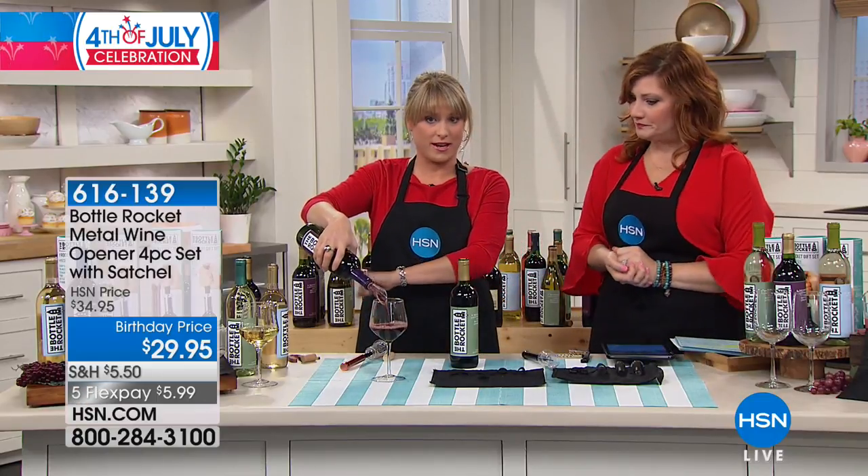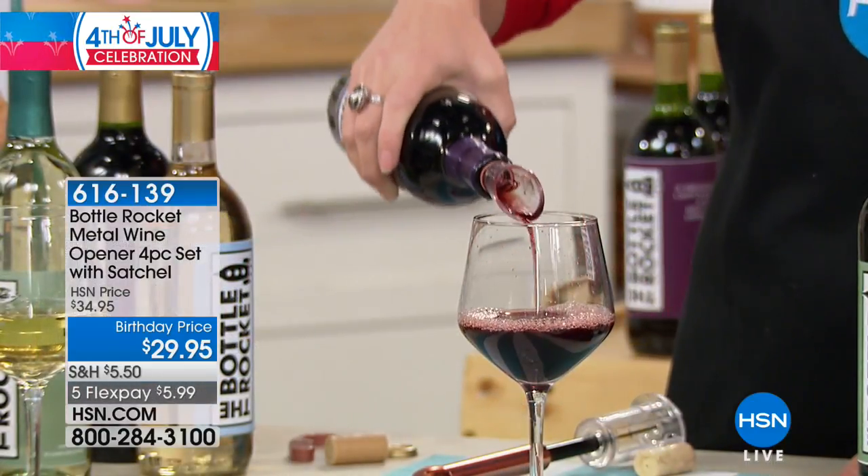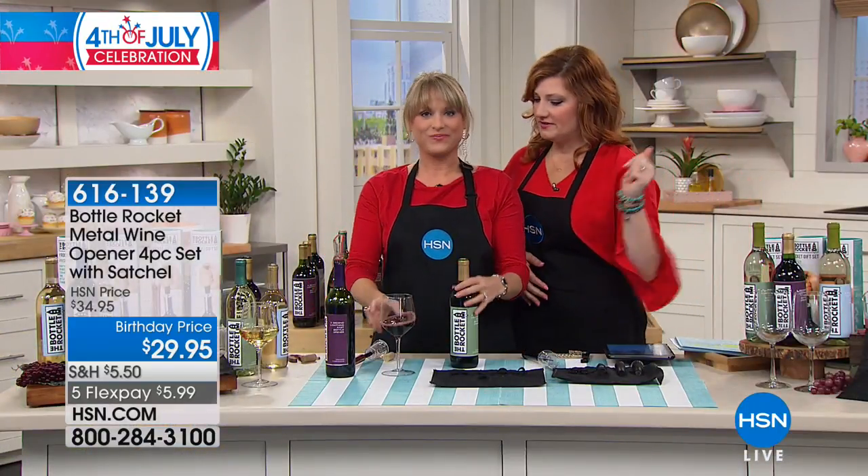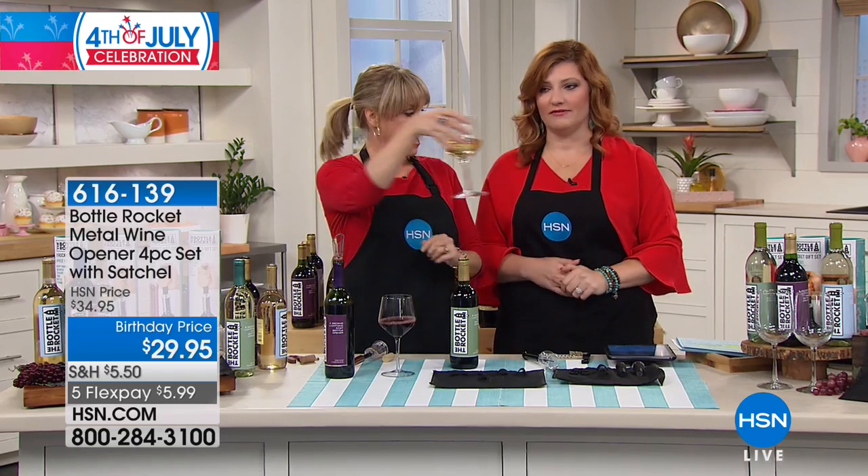It is five o'clock somewhere. I've got a beautifully aerated glass of wine — I'm going to go ahead and drink it. The item number is 616139. Cheers! Happy 4th of July, everyone.